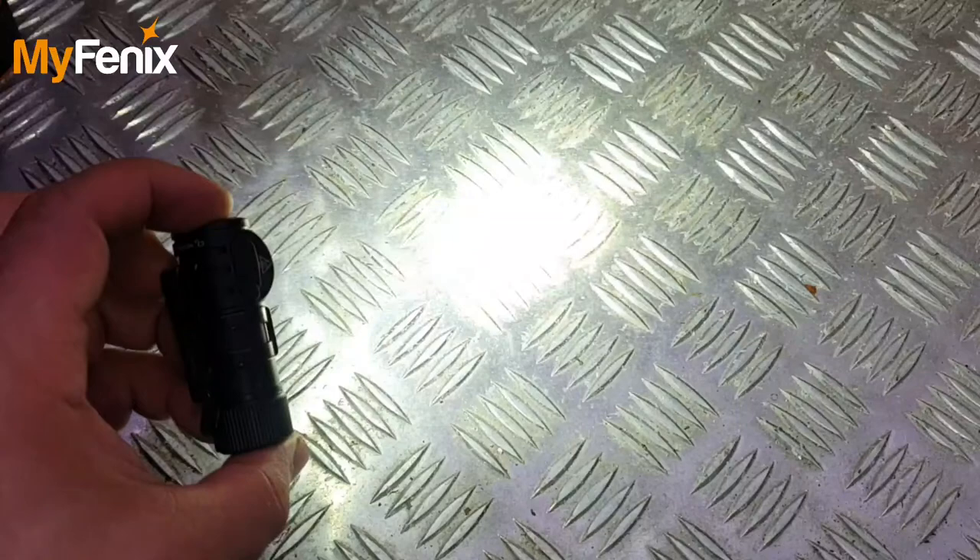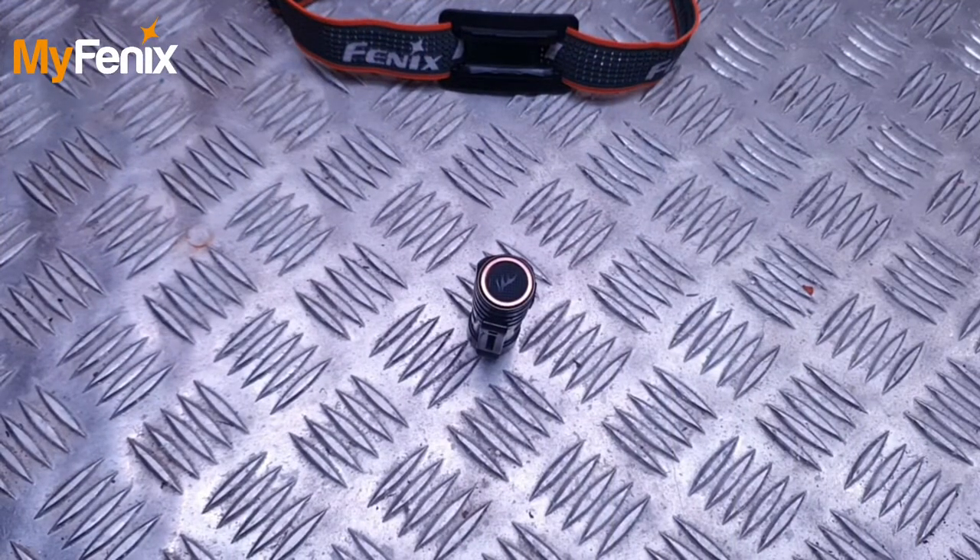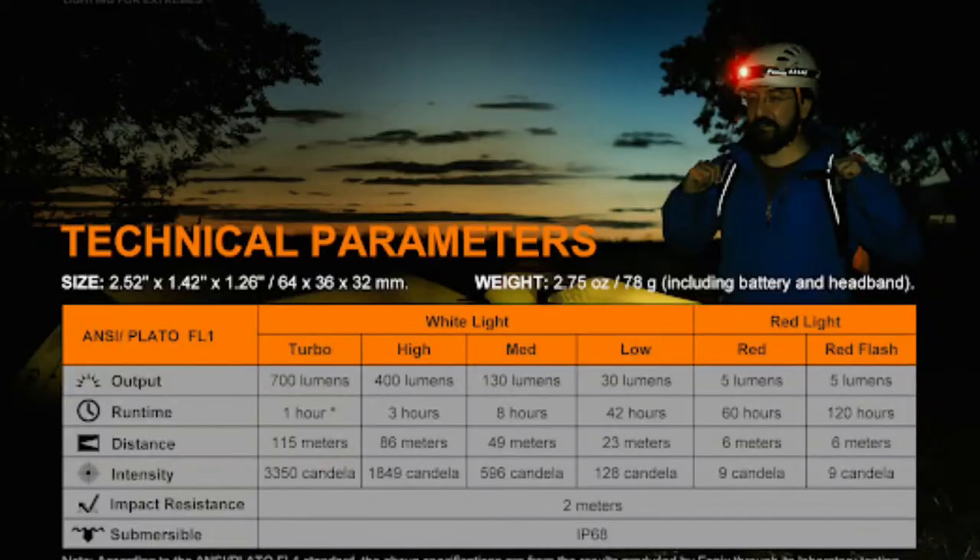Let's talk about the modes and luminosity — six modes in total. First you've got low mode at 30 lumens, medium at 130, high at 400, and turbo at 700. The red light outputs are five lumens each. The maximum runtime is 42 hours in low mode off one full charge.